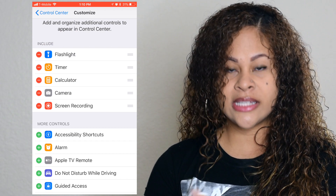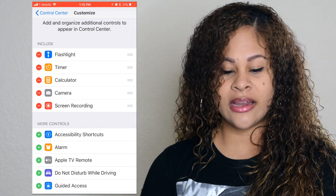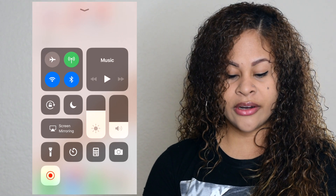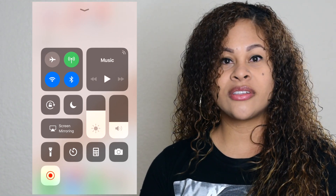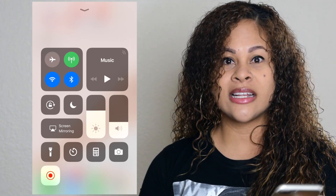Because I'm already using it, it shows under the Include section. After you press the add plus sign, you go to your Control Center — swipe up — and voila, you see the target button. Press it and it counts down.